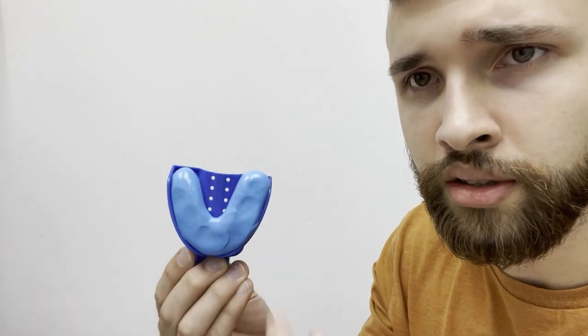All right guys. So now you have your mold. You see how all the putty is perfectly in the middle, nice and even with the whole mold as you can see right here.